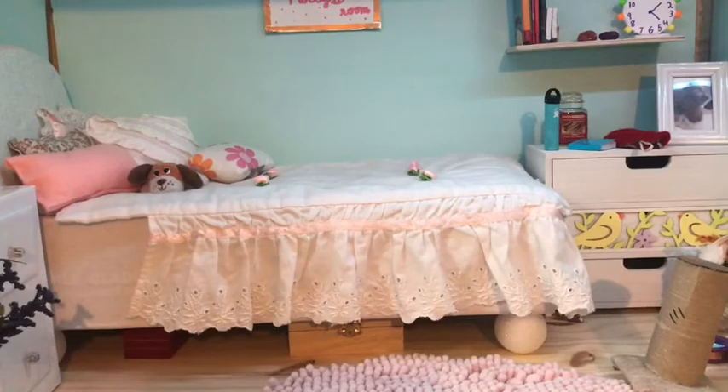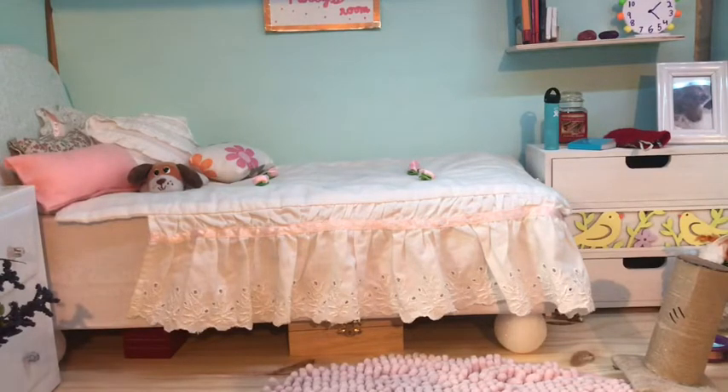Hey everyone, welcome back to AJ Joy Studios. Today I'm doing a collection video of all of my minis. I don't have very many, but I am planning on collecting more over time.